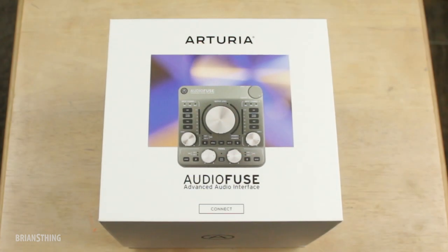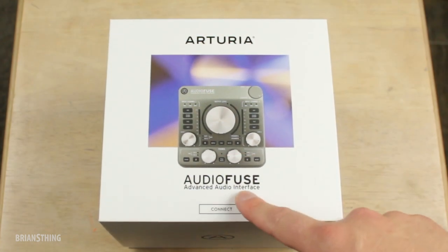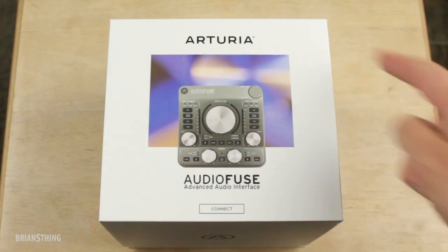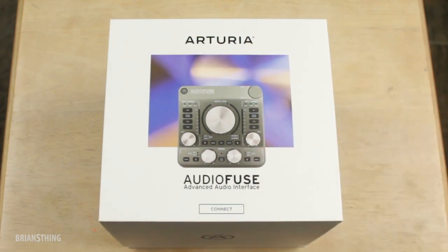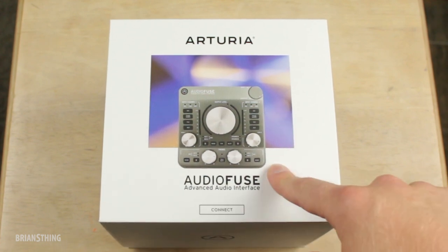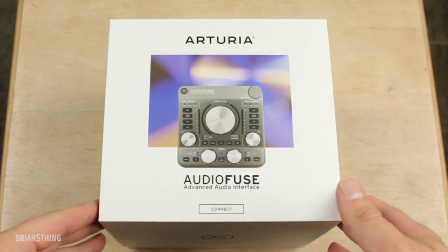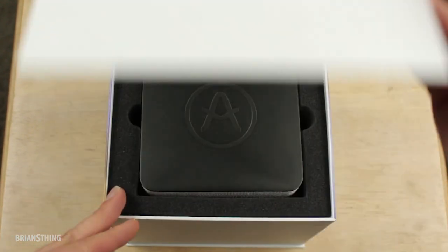Here's the box — this is the Arturia AudioFuse, it's an advanced audio interface. A little background about the company: Arturia is a French company, they've been around for 20 years. They make keyboard controllers and software like synth software, so I believe this is their first take at an audio interface. I'm really excited to check this out.